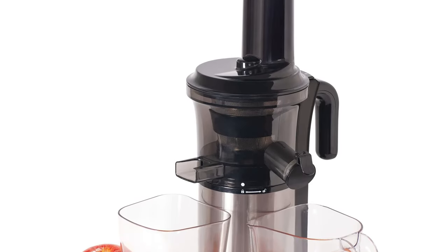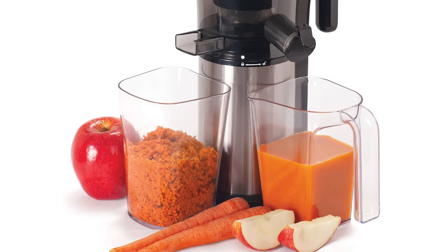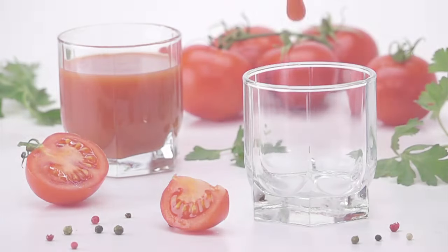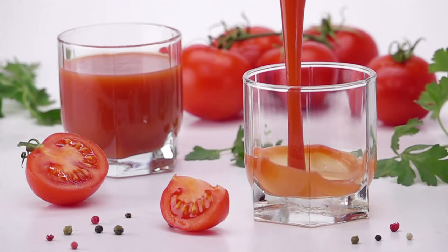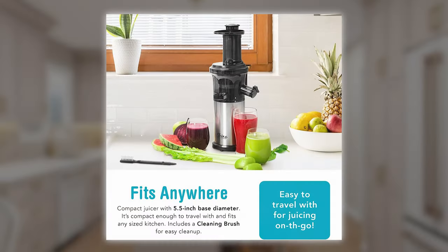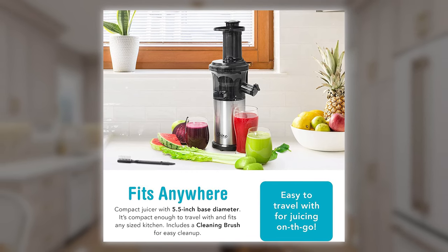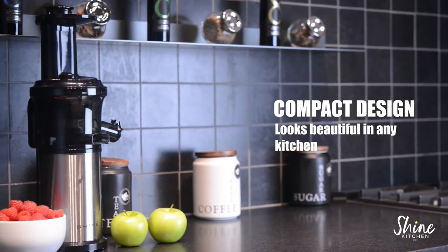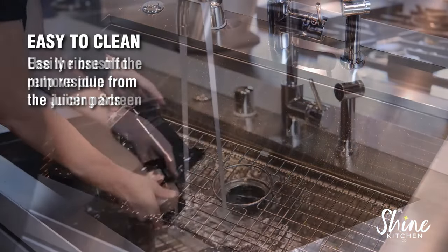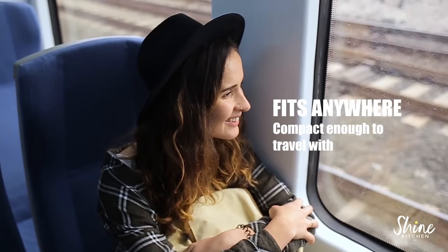This juicer machine may not have all the bells and whistles of some of the more expensive juicer machines out there, but it gets the job done and it does it well. The juice that it produces is tasty and silky smooth, unlike most other juicers in the same price range. Another thing we liked about this juicer is that it's much smaller and lighter compared to other full-size juicers, so it doesn't take up as much counter space. It's also very easy to use and clean, and it's light enough that you can take it with you when you travel.